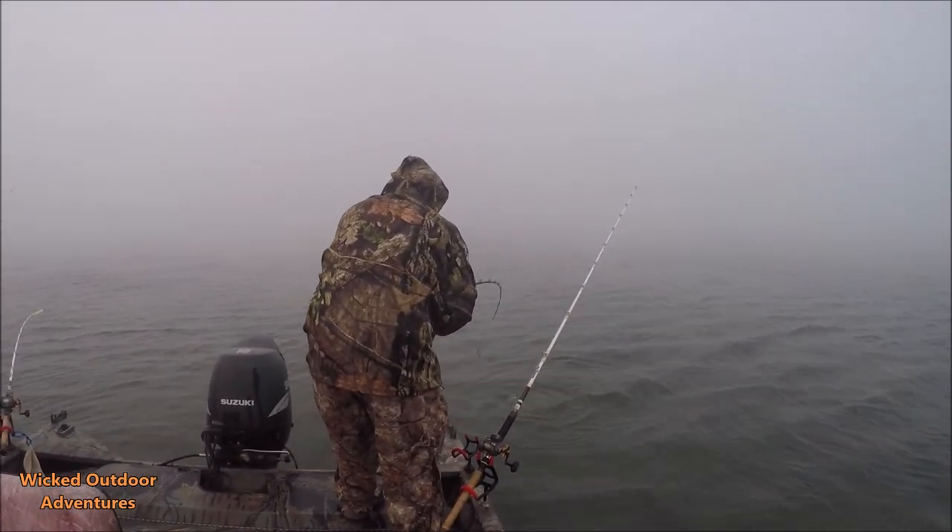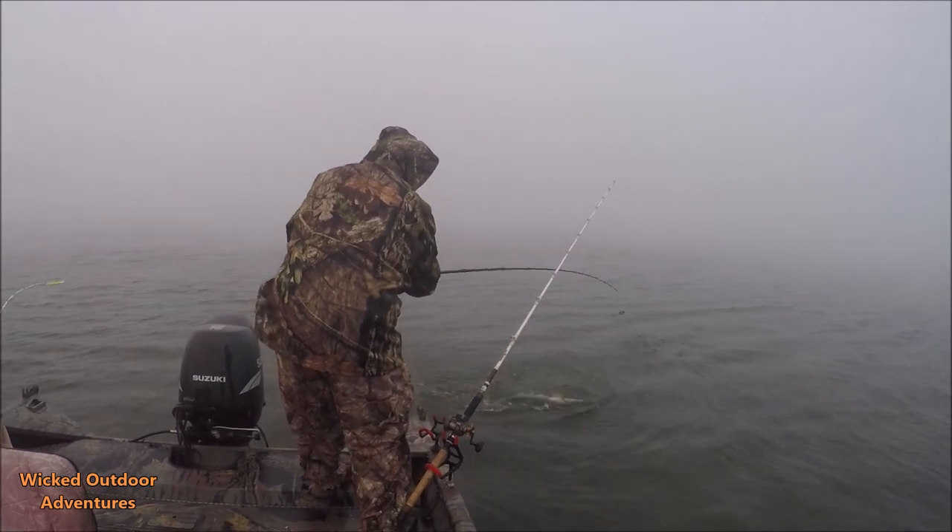There he is — big striper! There you go folks, that's how you mark them. Big live bait.